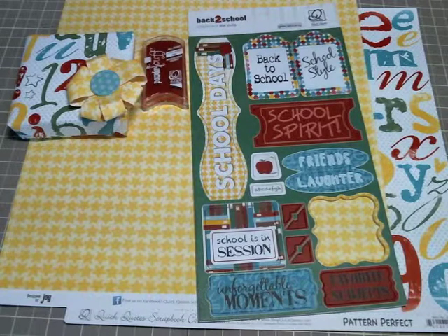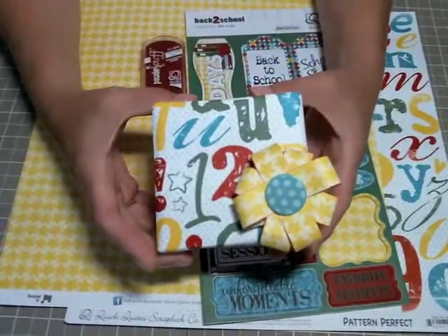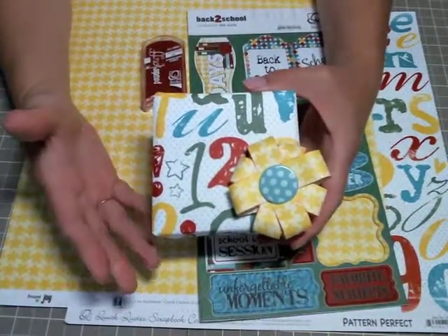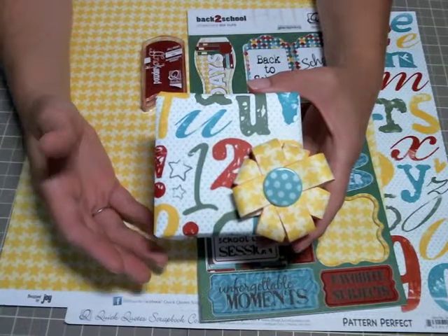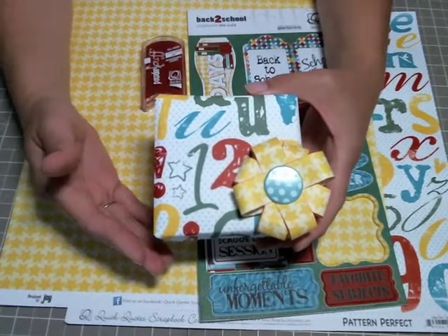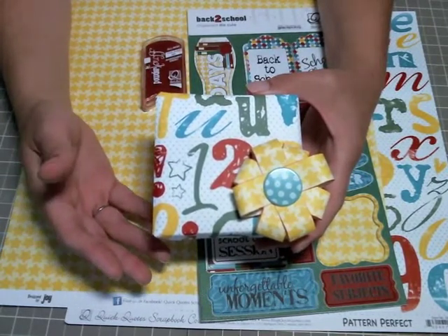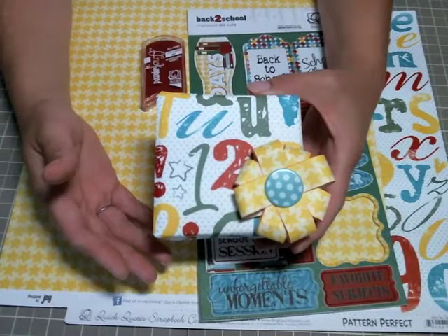Good morning, Kate here with Quick Quotes. Today I'm going to be sharing with you how I made this fun little bow on a package I wrapped with some Quick Quotes Pattern Perfect back-to-school papers. It's back-to-school time here in Maine - Lily goes in a couple of weeks. I bought her a cute bracelet for her first day of freshman year and I thought this Pattern Perfect back-to-school paper was the perfect thing to decorate this box. I love using patterned scrapbook paper to decorate boxes, gift bags, make bows, and all that stuff.